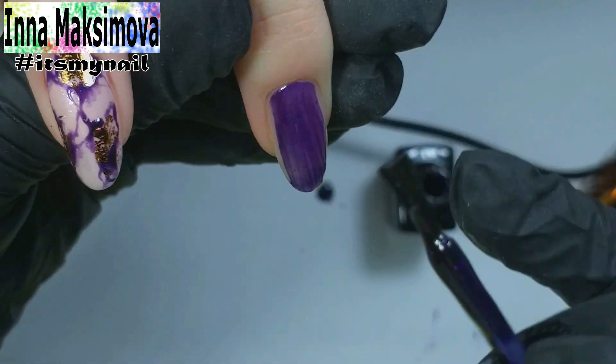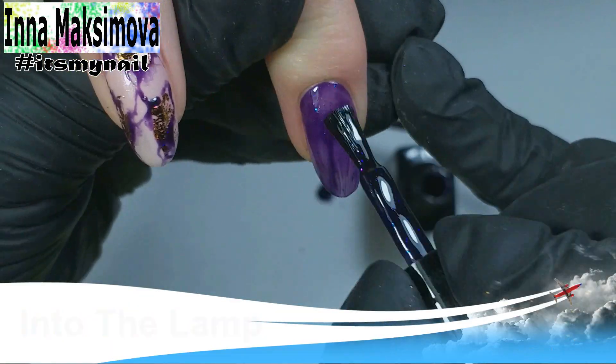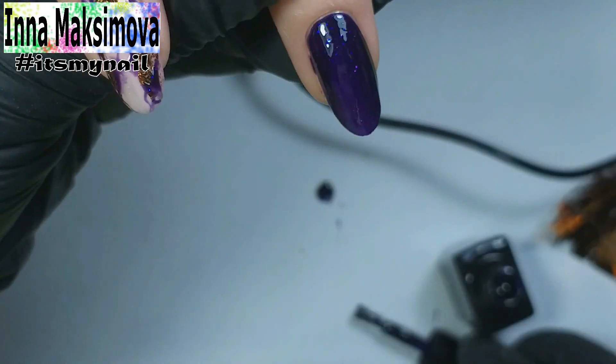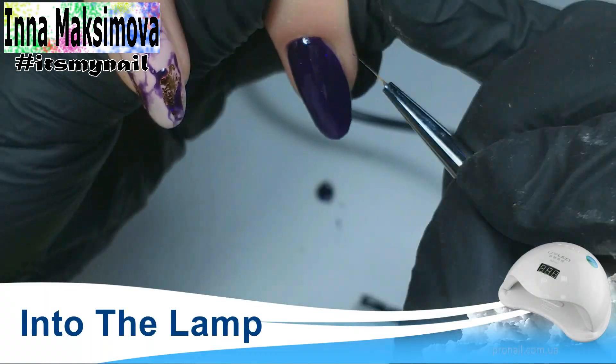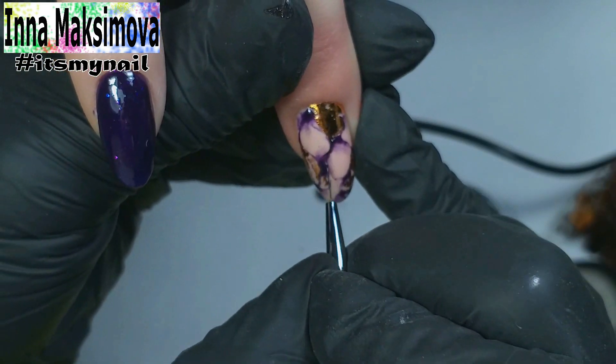I put the same dark blue color with sequins on the rest of the nails. I apply a second layer to give density to the shade and even out the color near the cuticle. With black gel paint I add very thin line veins to the design.